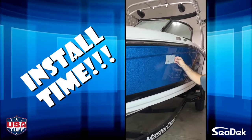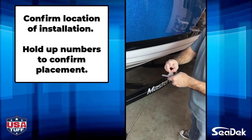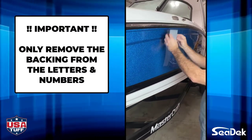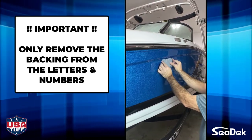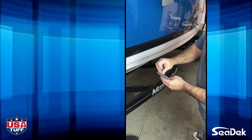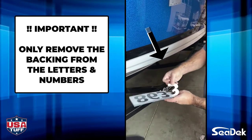Now, let's install your numbers. First, hold your numbers up to determine where you want to install them. Start with the last two letters and install those first. This next part is very important: you will only remove the backing from the letters and numbers. Do not remove the backing on the areas outside of the letters and numbers, as this part of the decal will be removed from your boat. Next, install the piece with the four numbers and repeat the same steps. Remember, only remove the backing from the numbers — do not remove it from the area outside of the numbers.